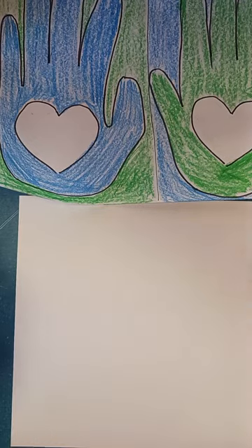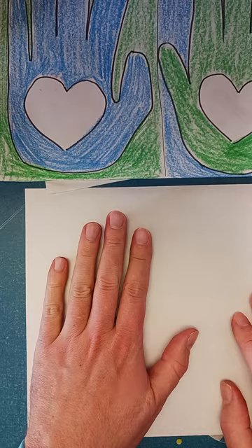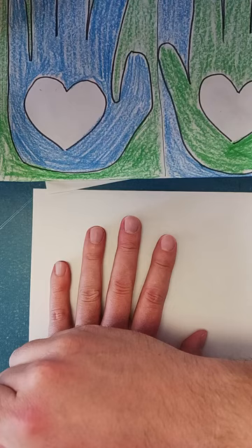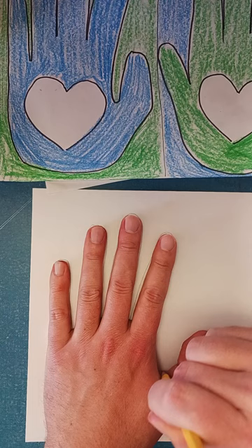Today we're going to do a kindness hand video. This is going to be almost the end product. Get a piece of paper like this and trace your hand — keep your hand flat. I'm using a pencil so you can get in between the fingers, and I'm not using a marker yet because that would get all over my hand.